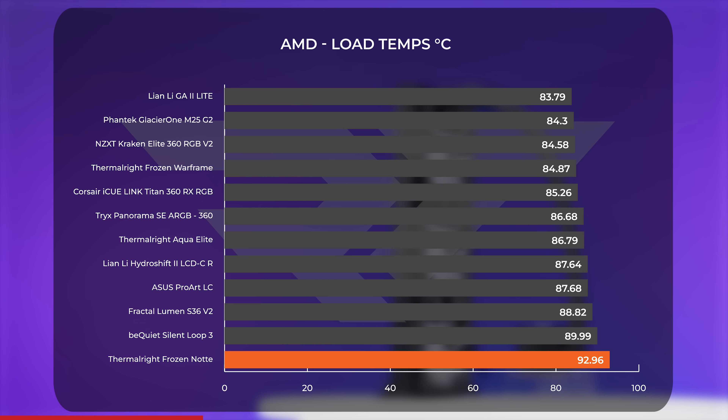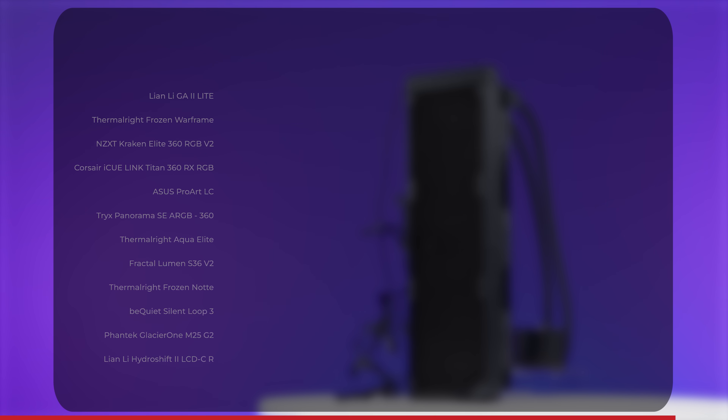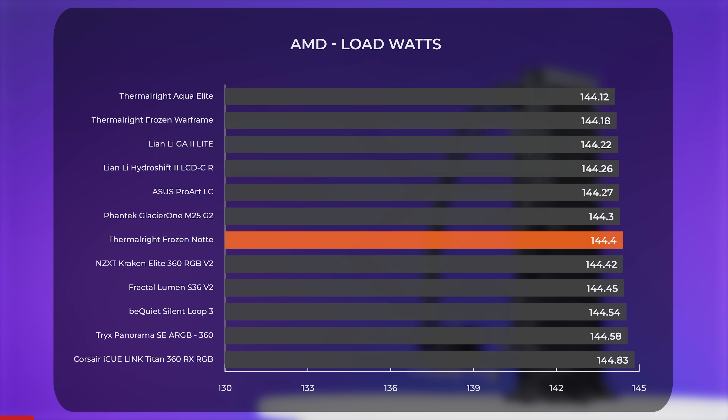While seeing these temps on a 7000-series CPU is not unusual, these results are definitely on the warm side under load. For comparison, Thermalright's own Aqua Elite — available for around the same price — was nearly six degrees cooler. In Cinebench, the Frozen Note goes back to the middle of the pack with a score of 19,560, a hair's breadth from the Aqua Elite. Gaming on AMD also resulted in higher temps, but well below the point of concern — average temperatures essentially tied with the Fractal Lumen and the Aqua Elite, though the Frozen Note did pull slightly higher overall. On power draw, it's average: idle just below 26 watts, full load just over 144 watts, and gaming drawing just above 76 watts.